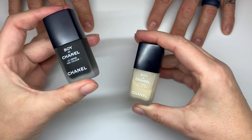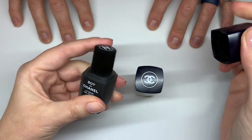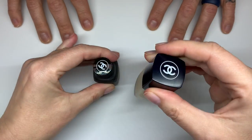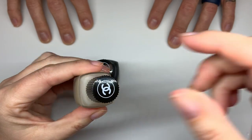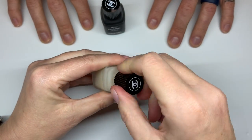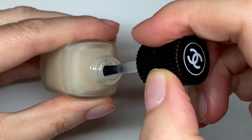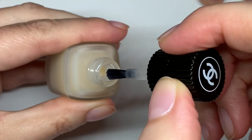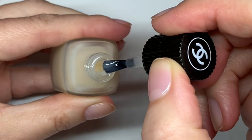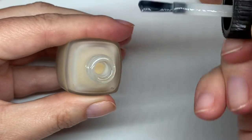I'm going to apply the black one on one hand and the natural one on the other. The caps of the Chanel polish have a new design which is really good — they're much easier to use. When you open the bottle you'll see that these bottles have amazing brushes — so much easier to use compared to their normal small brushes.